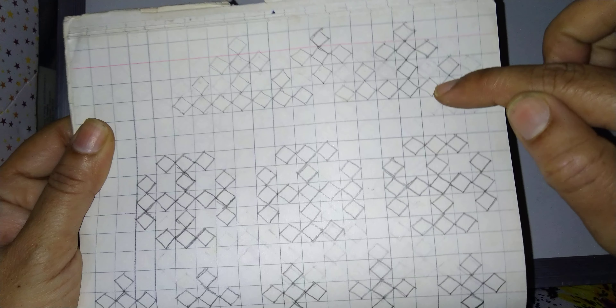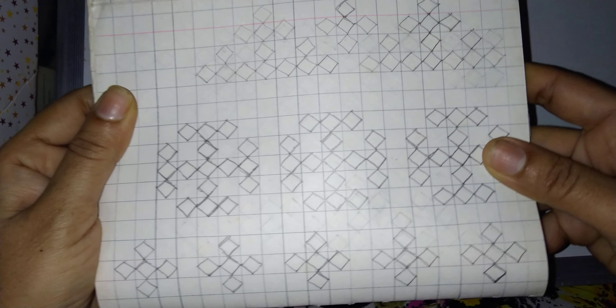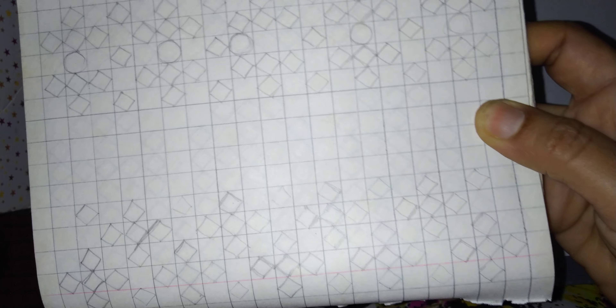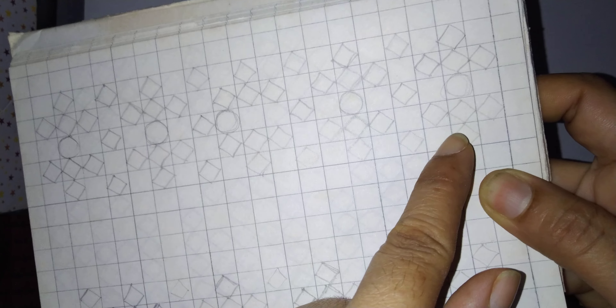Now this is the triangle — this triangle which we can make. This is a circle and this is a small step.